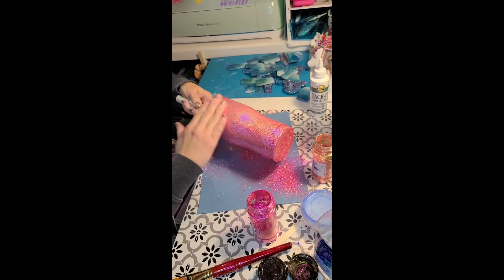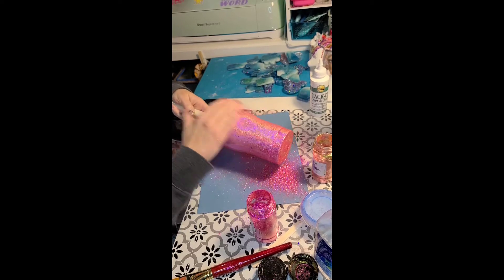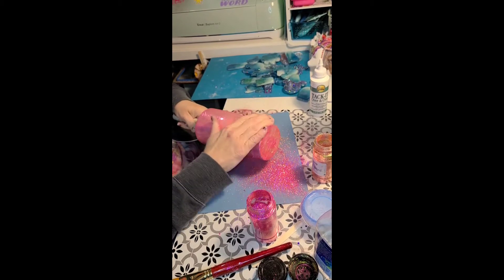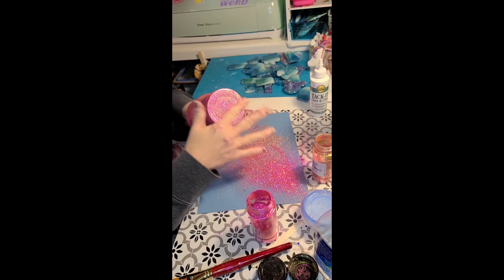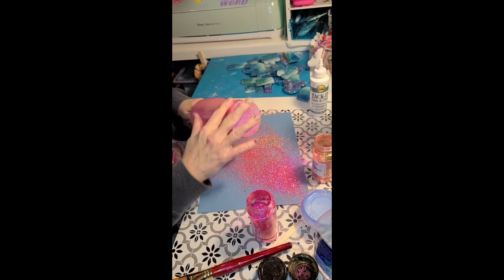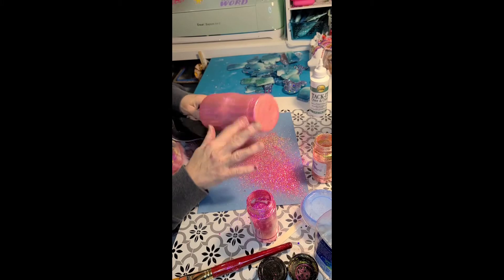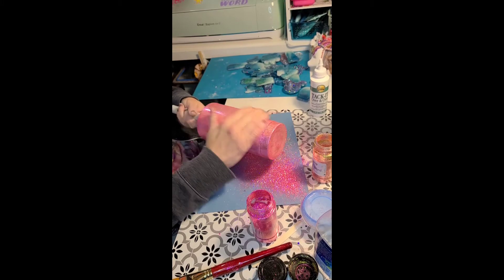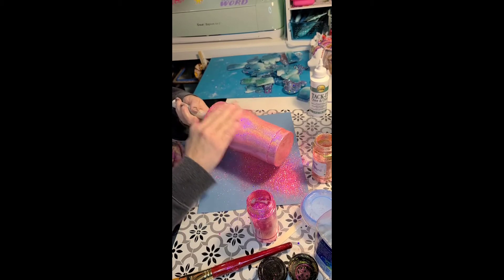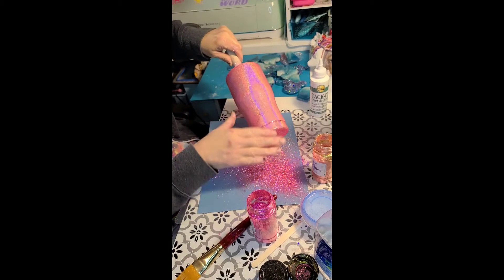I've seen people use Elmer's or Mod Podge to do it — I've tried a couple of different glues and I like Tack It Over and Over the best. However, if you're trying to budget or don't want to buy the extra glue, you can use Elmer's school glue or Mod Podge and it will work. The trick is you have to let it dry enough to be tacky but not completely dry, because then they lose the tack. I tried Aileen's sticky glue — it did not work well. Mod Podge worked a little better. For this particular thing I still like Tack It the best.